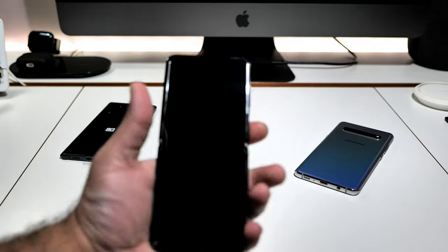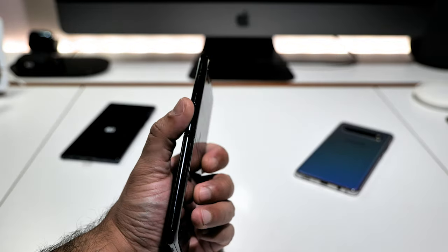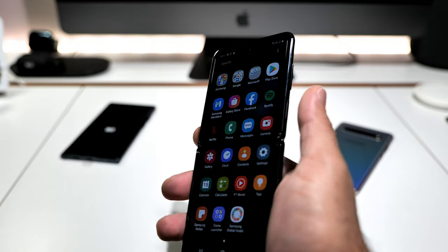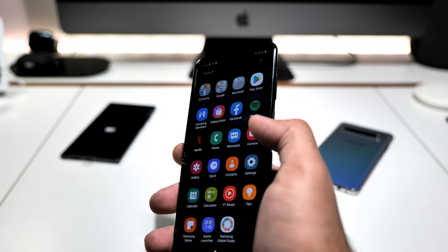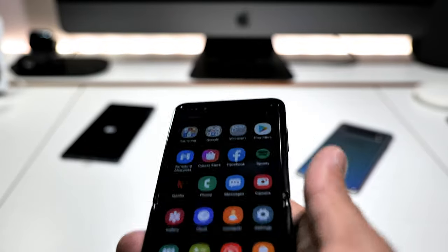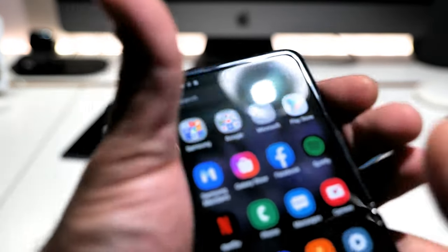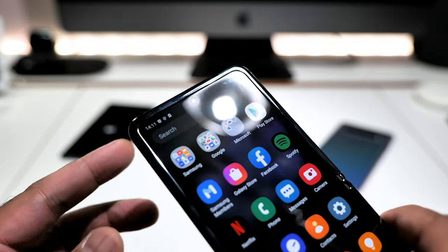It's meant to be held one-handed — the ergonomics are very well thought out. The power button with the fingerprint sensor is positioned perfectly so if you're right-handed it's just natural — right there. Look at the speed of that fingerprint reader, beautiful. The volume rockers are well placed too.